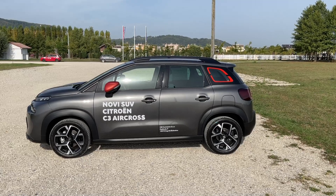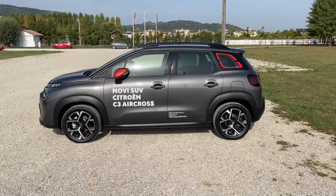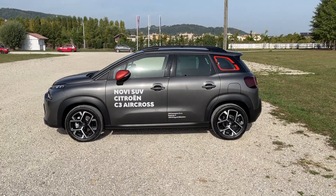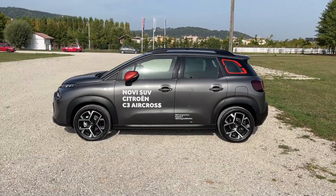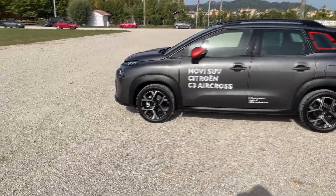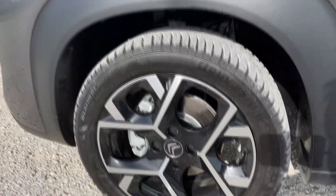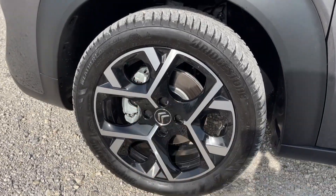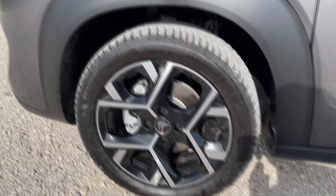This is your side profile — 4m16 is the length and 2.6m is the wheelbase, so a lot of room inside. We also have the sliding rear bench, which is also very convenient. Let's show you the wheels — they go from 16 up to 17 inch, and these are the 17 inch dual tone diamond cut finish and they really look nice.